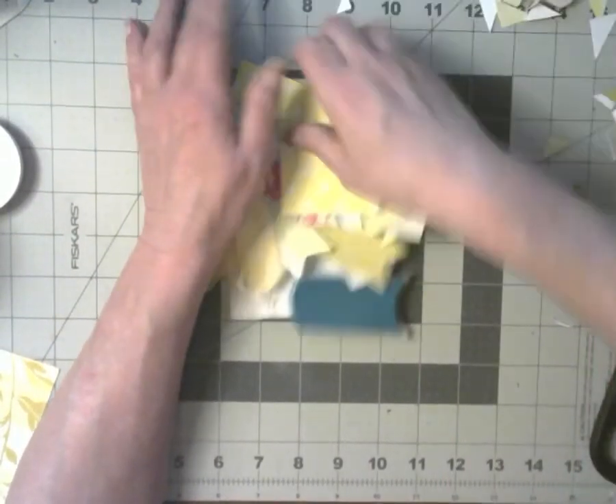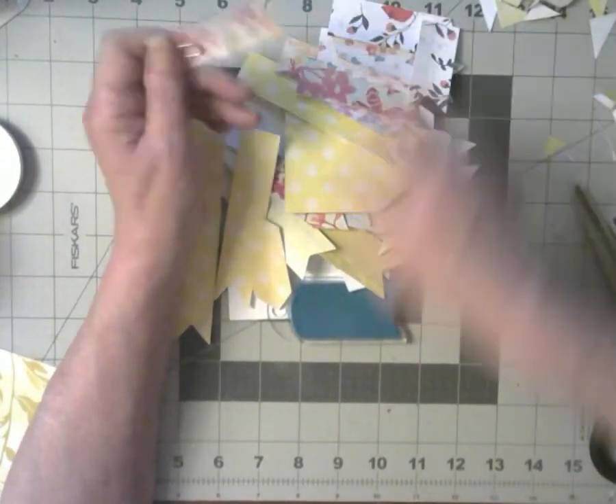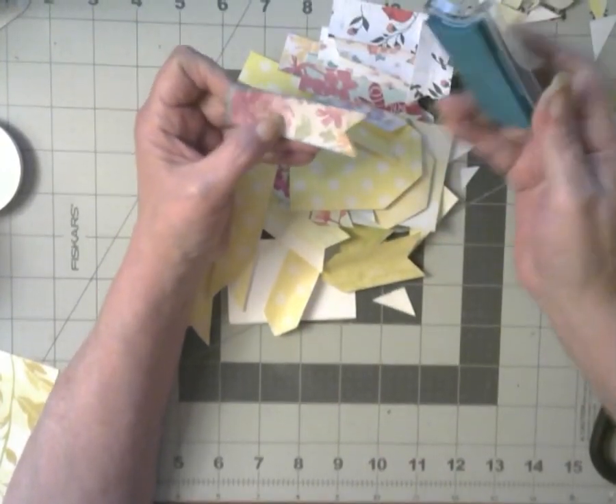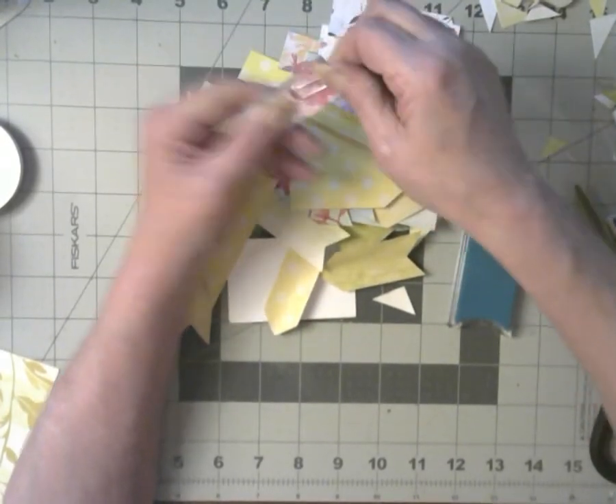Okay, now I'm going to ink all my little pieces. I'm sure y'all don't want to watch all that flippy stuff. I might make some paper clips so I can make a paper clip banner.